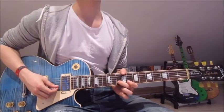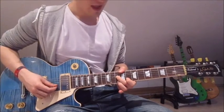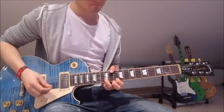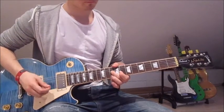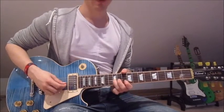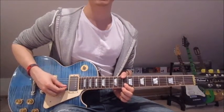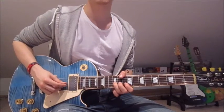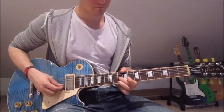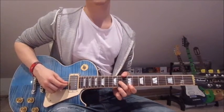Now we put our first finger onto the 10th on the second string and pick it once. Then we switch fingers — second finger on the 10th on the second string — and push it up. Then put our third finger onto the 10th on the first string and pick it once. Now we pick the second string again and bring it back down. Then put our third finger onto the 12th on the third string, pick it once. First finger onto the 10th on the second string twice, and 12th on the third string once more.